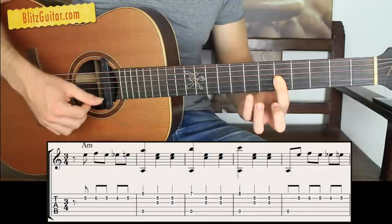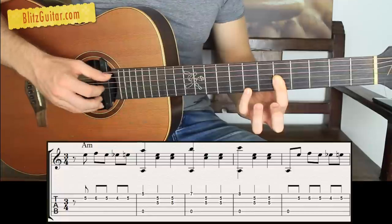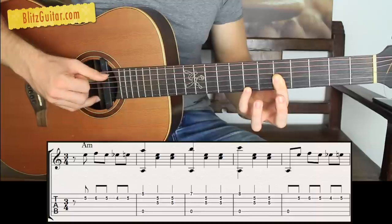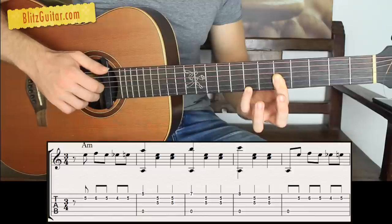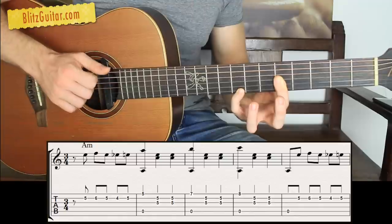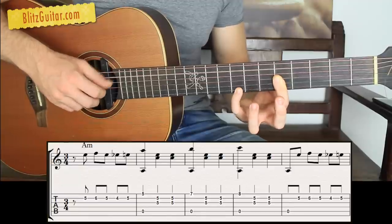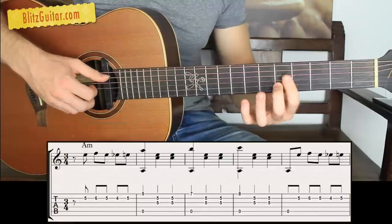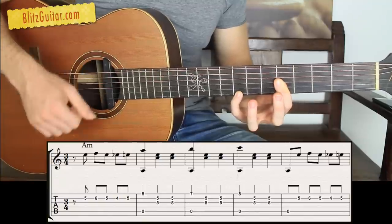The second note is the first string fret 7. I'm not going to get rid of the chord — I only change the melody. Pluck exactly the same thing: fifth and first, then second and third. Then I have the first string fret 8. So it's one, two, three — one, two, three — one, two, three. That's the whole A minor section.